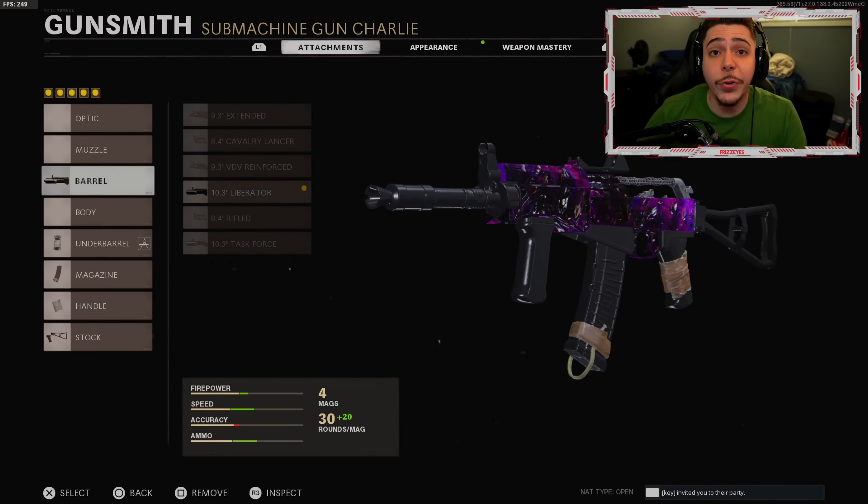Follow the Twitch live stream — I'm live every single day recording content, answering questions, and showing new setups. It is just such a great time. Without further ado, here is my new and improved AK-74U setup.